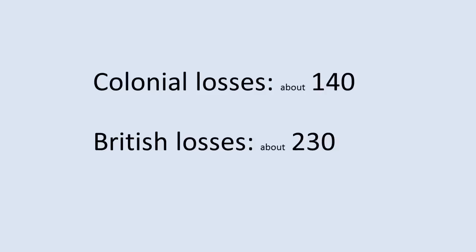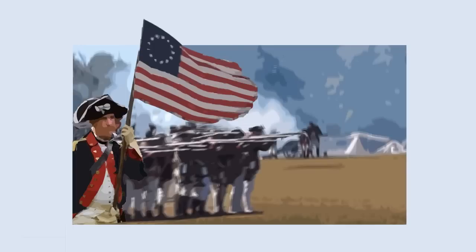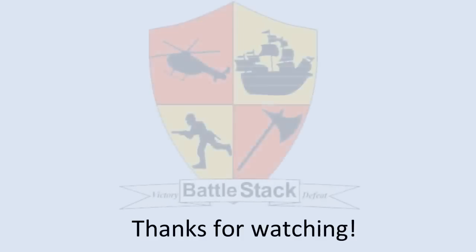At the end of the battle, the colonial forces had lost about 140 soldiers, but the British had lost around 230 with many more wounded. Although the British aims were achieved, this was an expensive victory. This action boosted the morale of the colonial forces, which was vitally important as many more battles would be fought before American independence could finally be won.